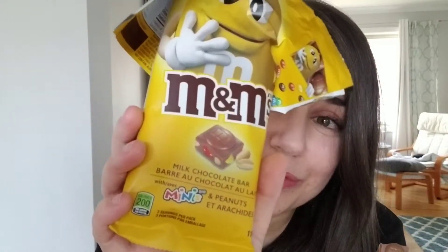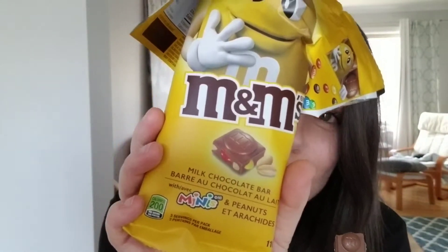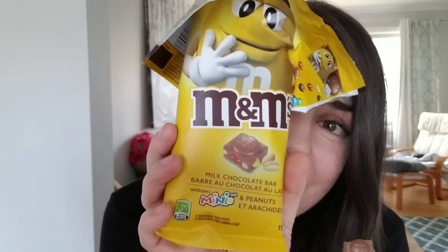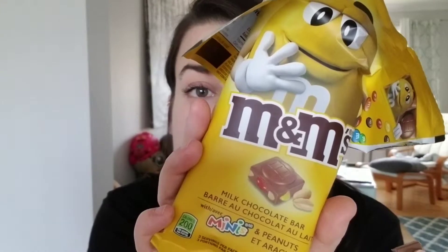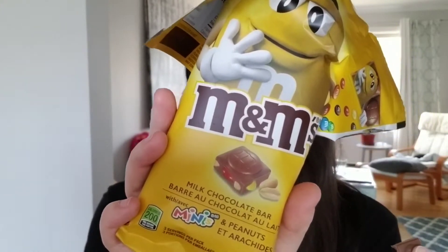I'm sorry M&M's. I think I'd rather stick with a bag of M&M's — I can eat movie theater size and I don't have to worry about chocolate on my fingers. That's the whole reason why we eat M&M's: they don't melt in your hand, only in your mouth. But this is still pretty good, Mars. Anyway, if you get a chance to try it, any of the varieties, they're selling them around grocery stores and candy stores — you can pick these up in Canada and in the U.S.